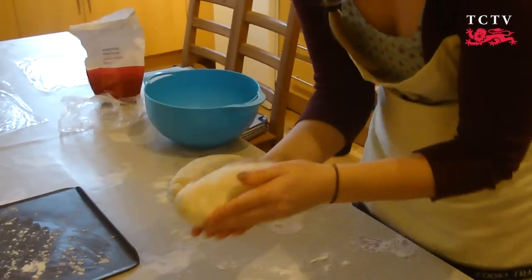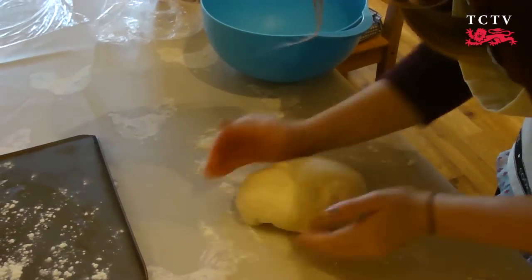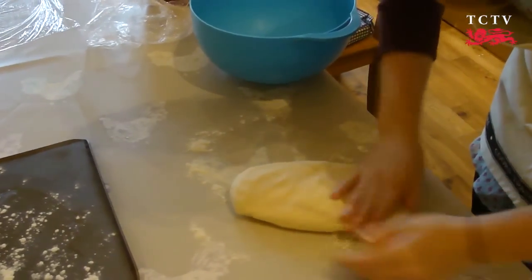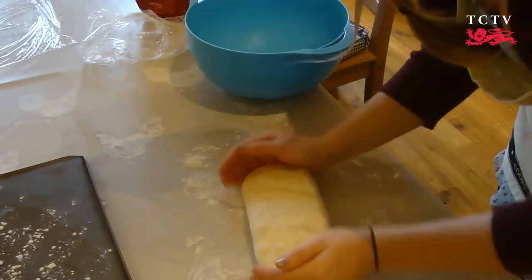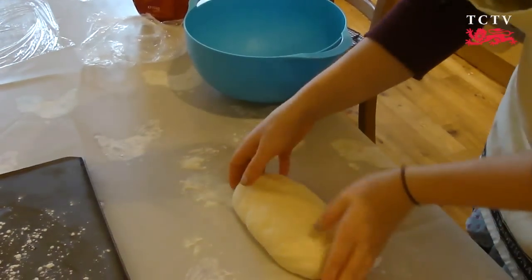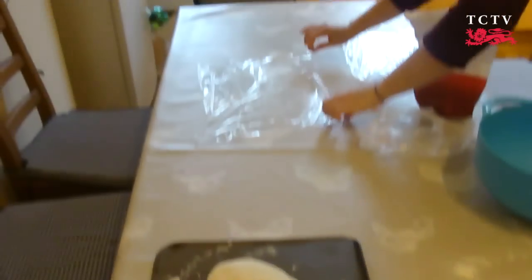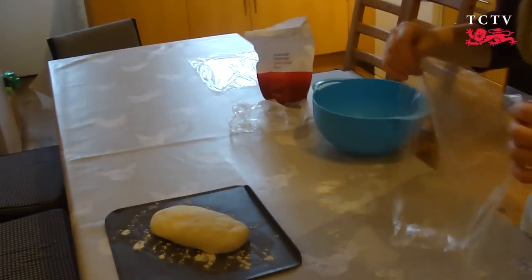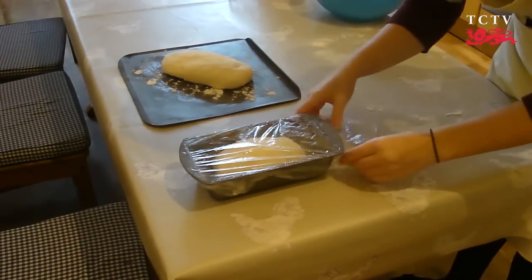Then that can go into the loaf tin. For the free-form, I'm going to do something quite similar — the same knockout to try and get rid of all the air pockets — and then I'm just going to form it into a sort of giant pitta bread shape and place it on the baking tray. I have here two pieces of cling film which I've lightly covered in oil — this just means it doesn't stick to your bread. You just need to cover your breads with the cling film, making sure it's airtight again as we did with the rise.